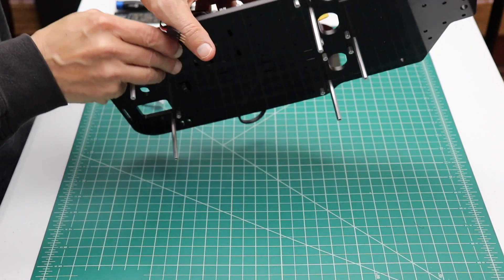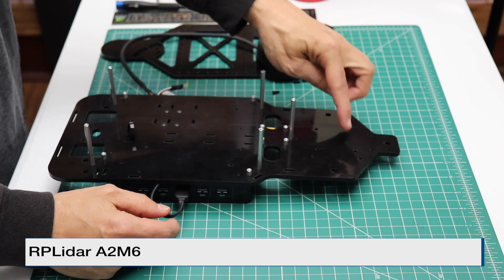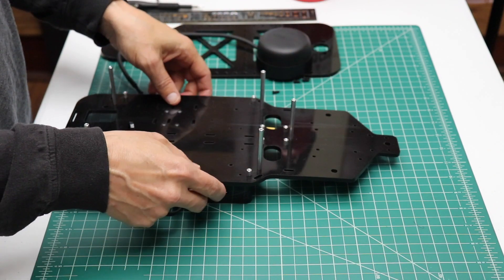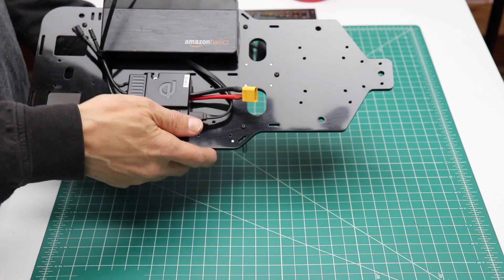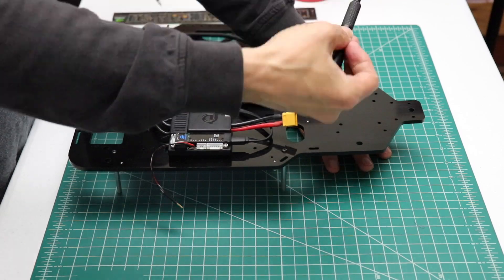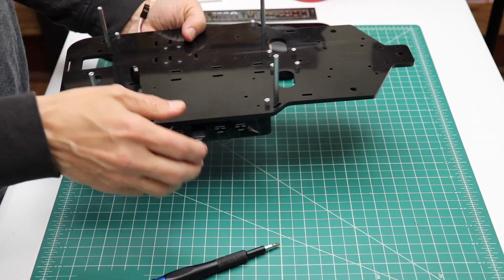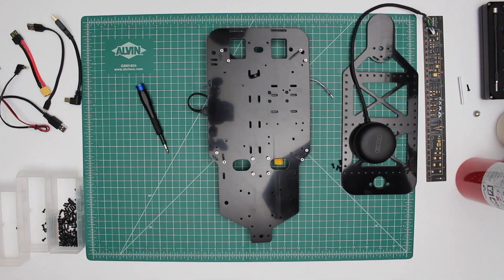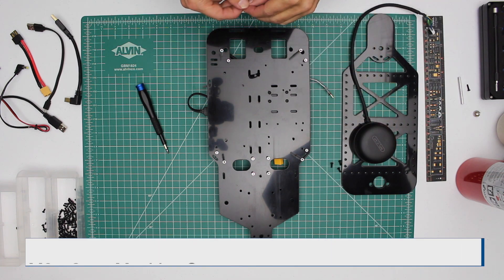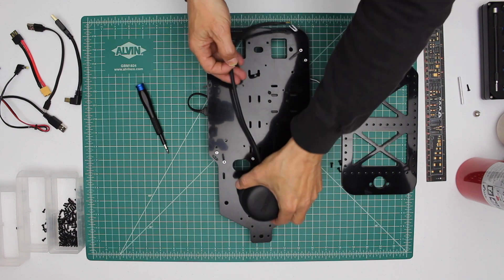Let's flip this over. In this build I'm going to install an RP LiDAR. It goes right here. This platform standoff is in the way so let's remove it. Let's install the RP LiDAR. We need four M3x8 screws to attach the RP LiDAR to the platform deck. The cable goes towards the back.